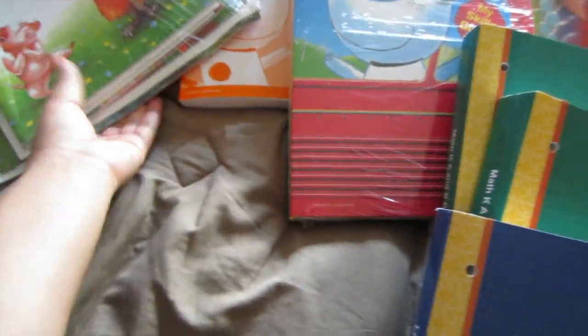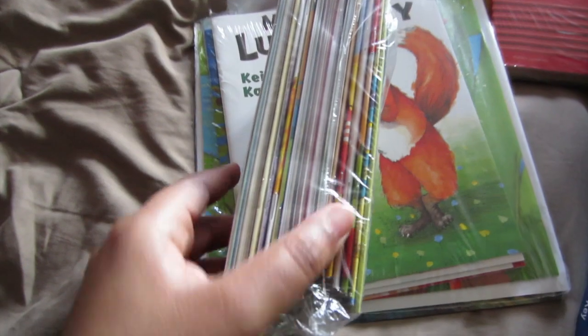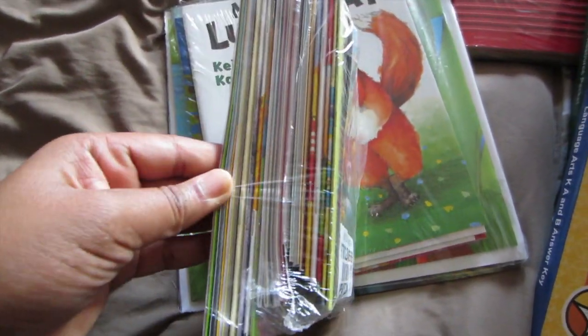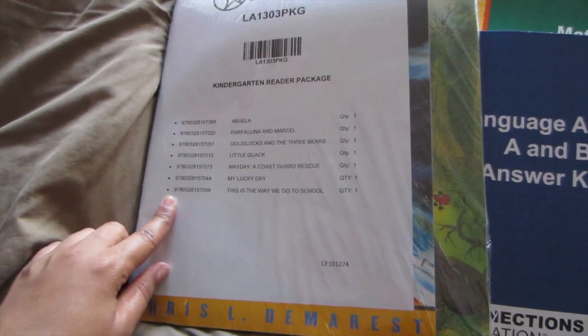And it also came with tons and tons of reading books, and she loves reading. You can't see all of the titles, but you can see that it's quite a bit of books there, so we'll have to get through those. And here's another pack of books — comes with about seven or eight books in here, so that's really awesome.